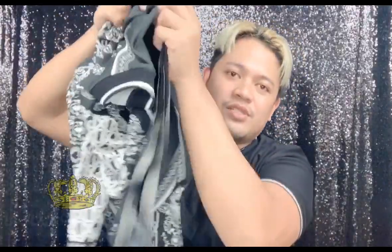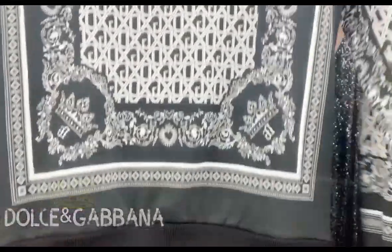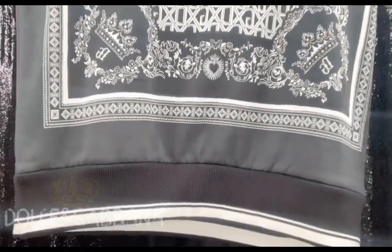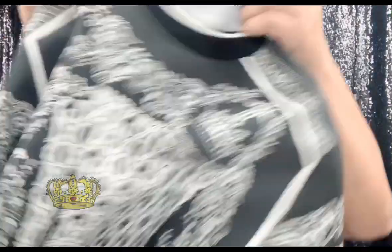It's elasticated and a regular fit. The piece measures 70 centimeters, which is 27.6 inches. I love this sweatshirt a lot because of the print and also the details. Look at that detail. This is made in Italy. I purchased this one — it's on current sale. It's VIP sale. The original price is $690 and I bought it for around $470.